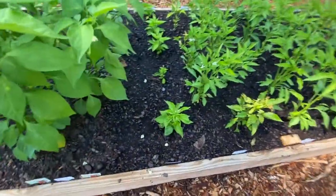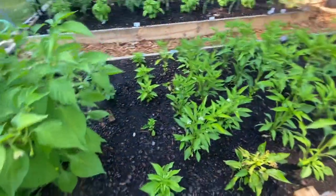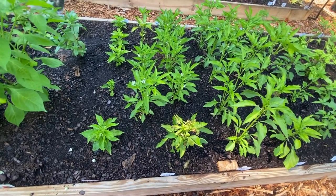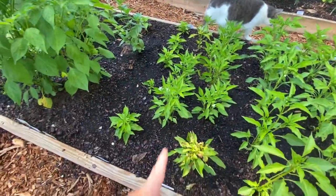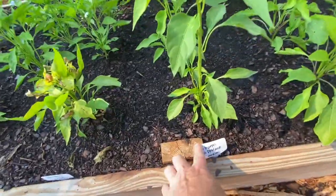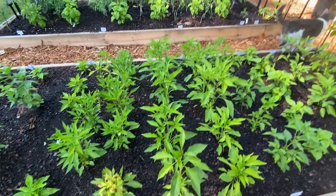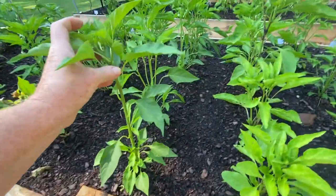In this row we've got some habanadas, and in this row we've got shishito peppers — I'm probably going to have to pull that one out because it just doesn't look great. That's actually my favorite one, I discovered that last year and I really like it, so I've got two rows of that. I think this is poblanos right here — I really felt like I should have done more poblanos because I really discovered that I love them and I want to make chile rellenos out of those.